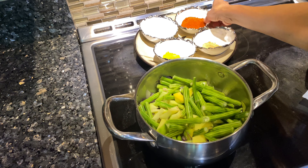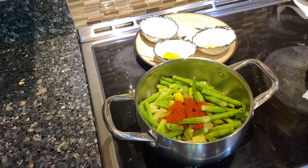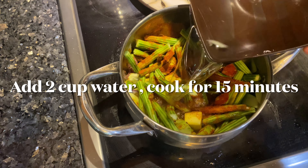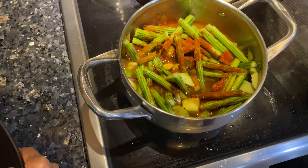We will cook it the same way to the top, in medium flame.